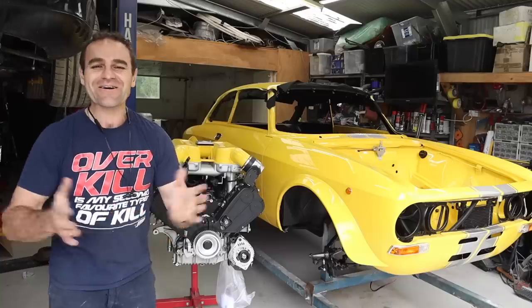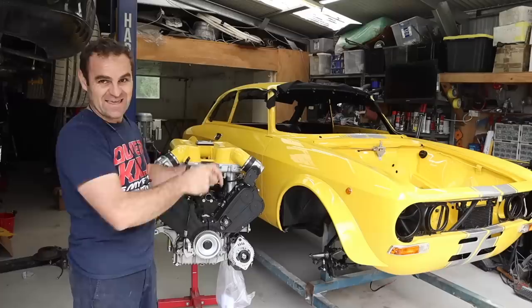Welcome back to Home Built. In this episode the plan is to put as much stuff into the engine bay as possible to get it ready to accept the Ferrari engine, hopefully for the last time.